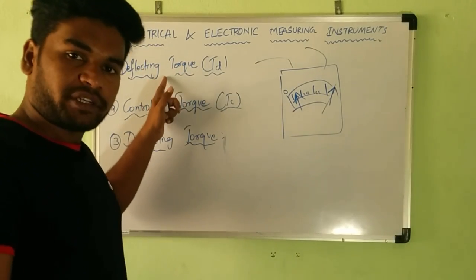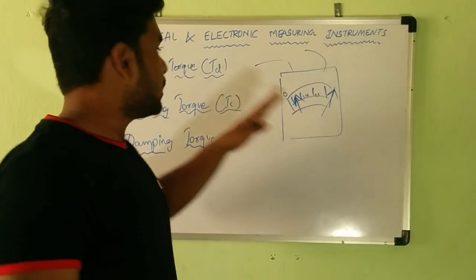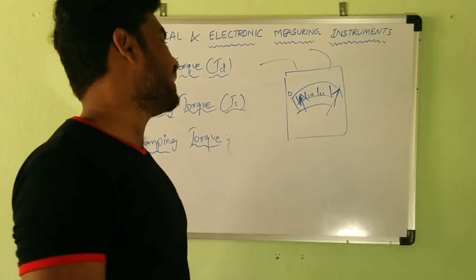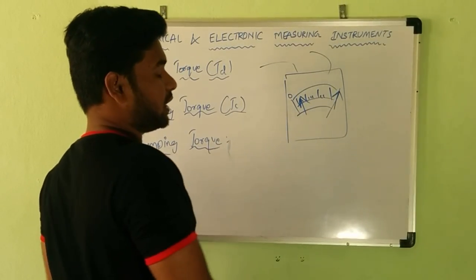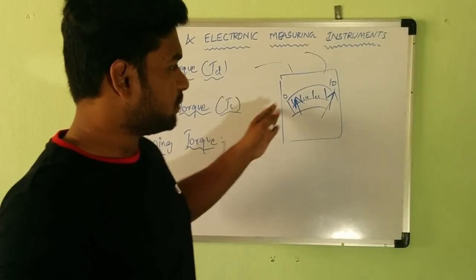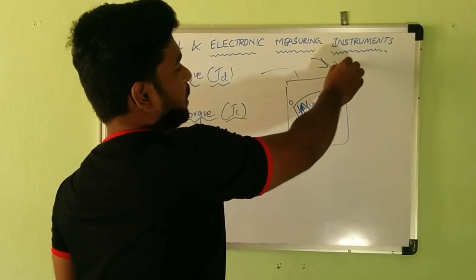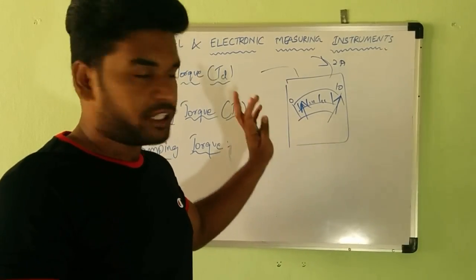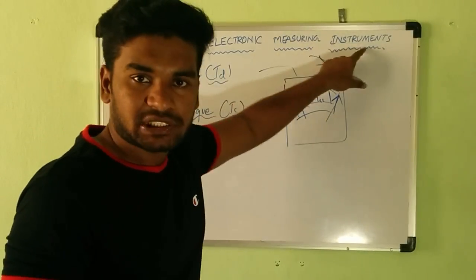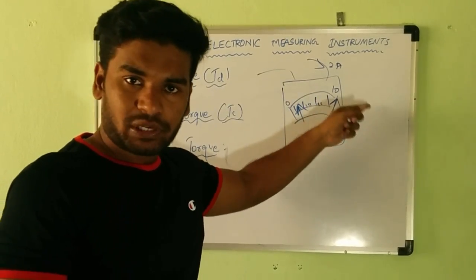Deflecting torque is the torque which enables the pointer to move from the zero position and causes it to point to the maximum position. For example, if we have a meter measuring 0 to 10 amperes and we pass 2 amperes of current, the meter should show 2 amperes. But when the deflecting torque comes into existence, it always points to the last or full-scale value.